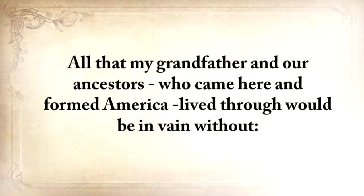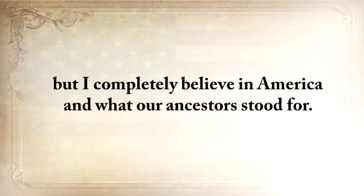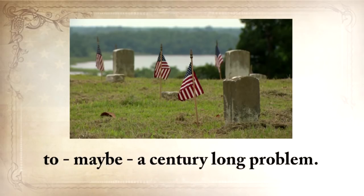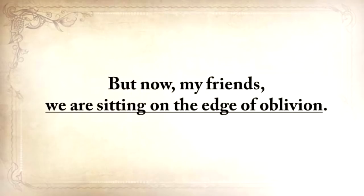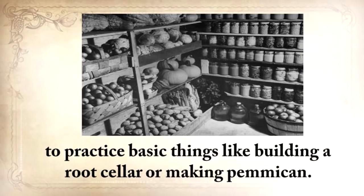The biggest misstep you can take now is to think that this can never happen in America or to you. All that my grandfather and our ancestors who came here and formed America lived through would be in vain without lesson number two. Call me old-fashioned, I don't care, but I completely believe in America and what our ancestors stood for. They all had a part in turning this land into one of the most powerful countries in the world. Many died and suffered before a creative mind found an ingenious solution to a century-long problem.